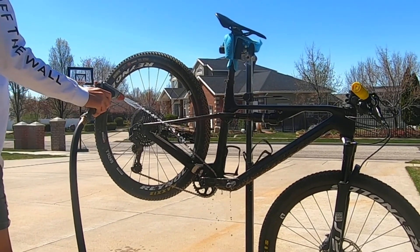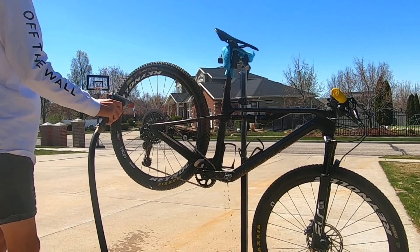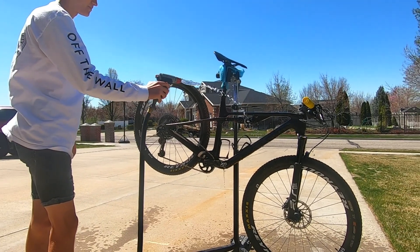Start by hosing off all the extra dirt on the mainframe and wheels. Don't use too much pressure because it can get in your bottom bracket or ruin the paint.